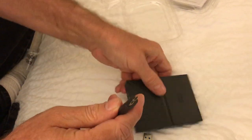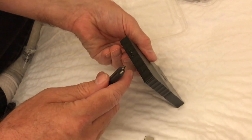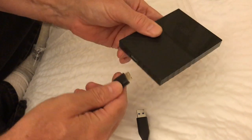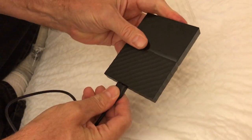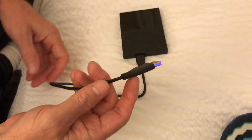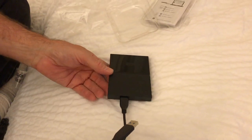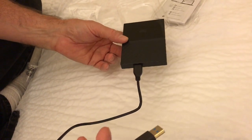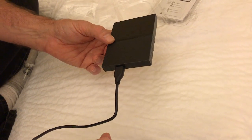This end here plugs in. You put the USB into the computer, and it'll pop up on My Computer or This PC — whatever you got — as another drive. Then you can transfer from one to another.